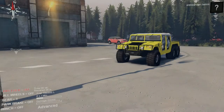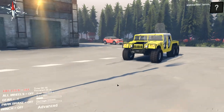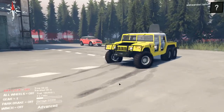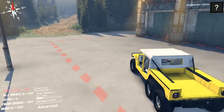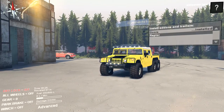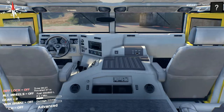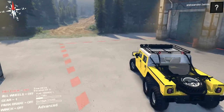Hi guys, the viewer here and we're back in Spin Tires with the Hummer H1 6x6. Let's take a look at what options we have to modify this beast. We have doors, let's install them, we have raptors which have many lights, and we've got an inside cab, so let's put it on and give it a try.